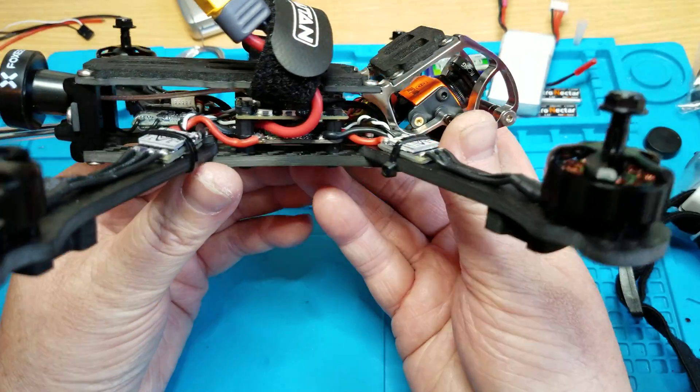You can get to the bind button with your finger right here — you can push down on the button to bind it. You got your Foxeer Pagoda, and I really like how these antennas can bend and move around and stuff. Pretty nice idea by Armitan.